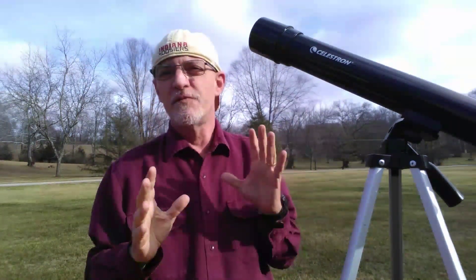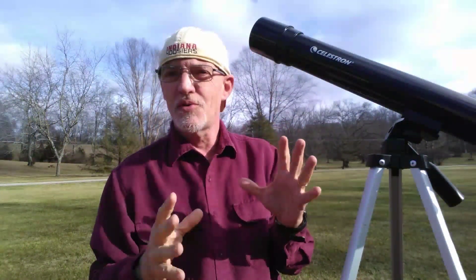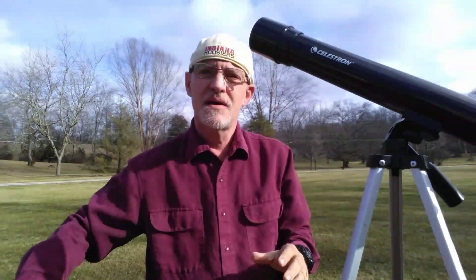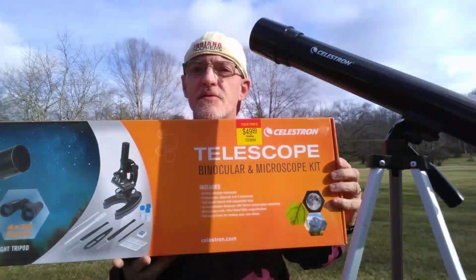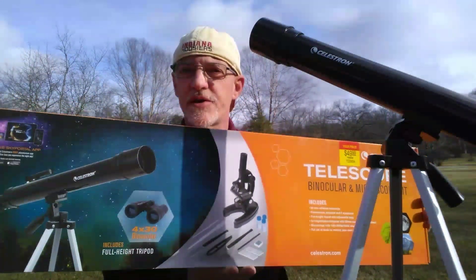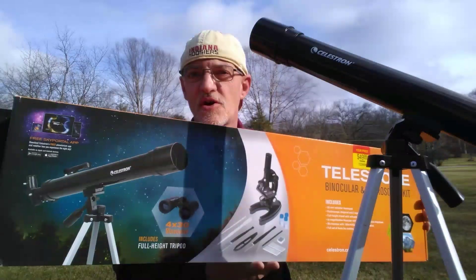Hi, today I'm going to be doing a review of the worst Celestron telescope out on the market today. I'm really disappointed to have to give this kind of a review because Celestron is a great telescope making company. However, this telescope sucks. It is part of a telescope, binocular, and microscope kit, and I haven't tested the binoculars or the microscope yet. I just started out testing the telescope part of it.